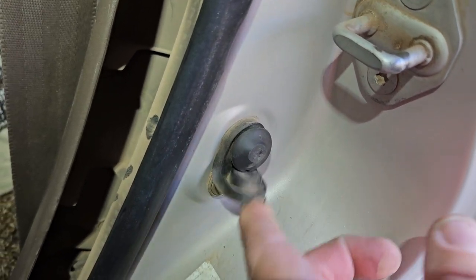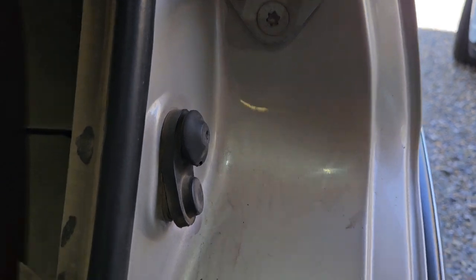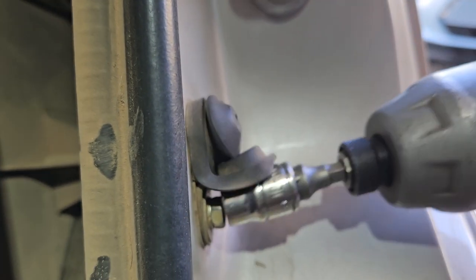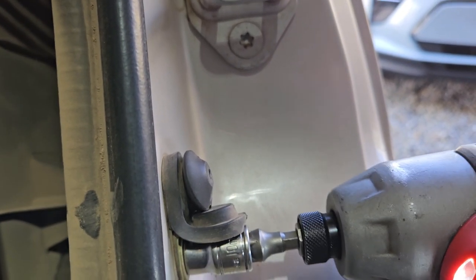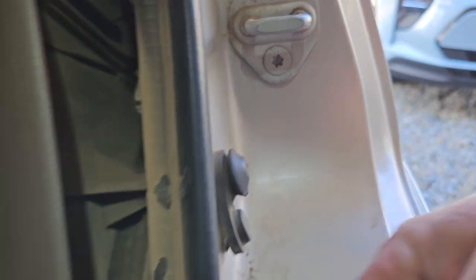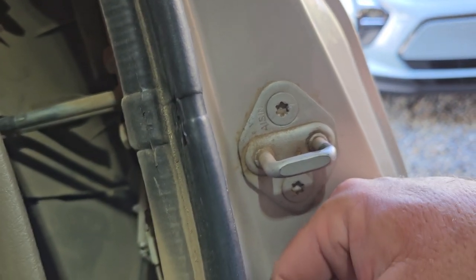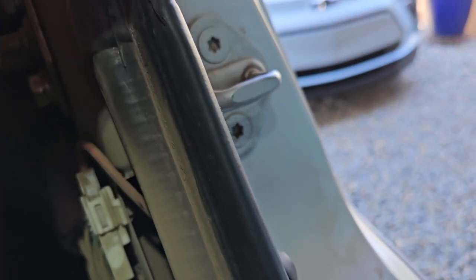Just use a 10-millimeter bolt right there to unscrew it. Take that out and set it aside. This thing comes out super easy.